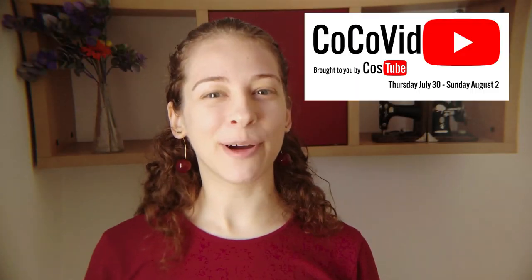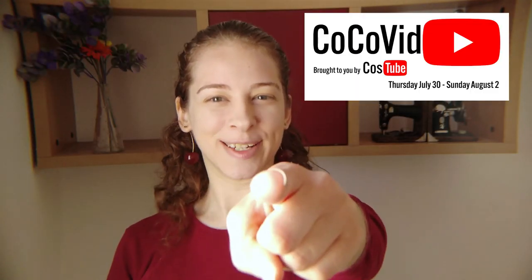Hi, I'm Shoshi. This video is part of Cocovid. Stay tuned to collect your badge. To draft or to drape — that is the question. There are two basic techniques you can use: drafting and draping.